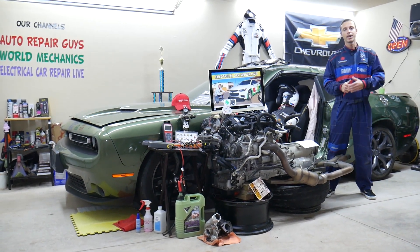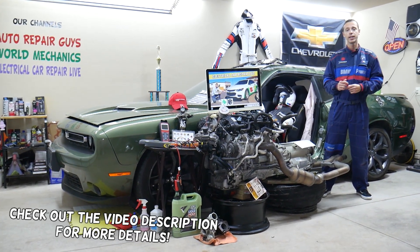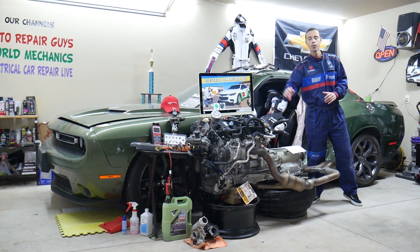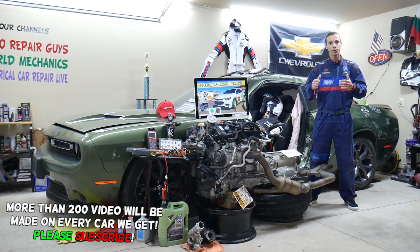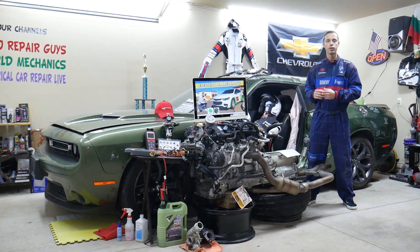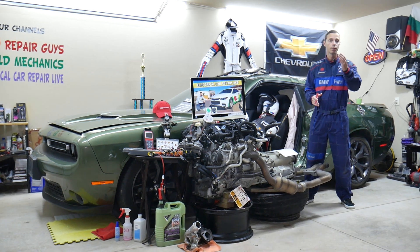Hey guys, welcome back to Electrical Car Repair Life. Thank you for watching and subscribing to the channel. Today will be a super helpful video for anyone with a Chevy Malibu — specifically that generation from 2016 to 2023. We're covering where the fuses for the steering wheel switches are located and which fuse you need to check.